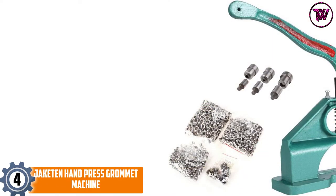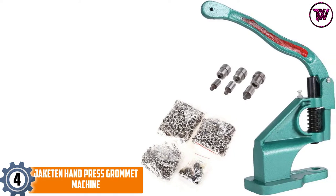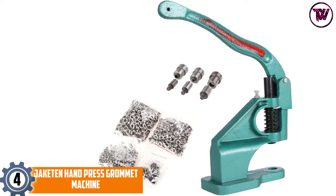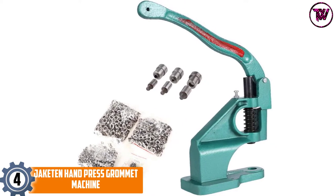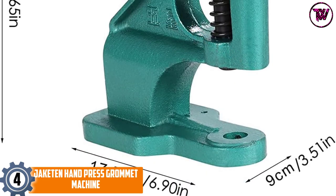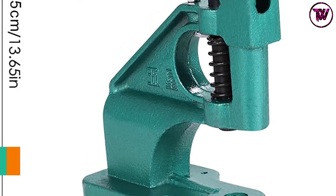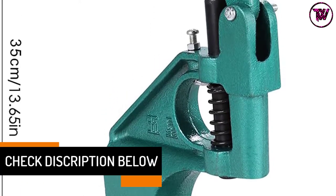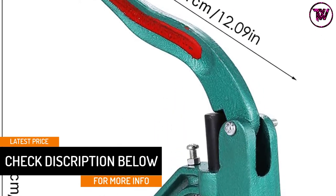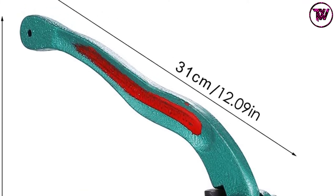At number 4: the Jacket and Hand Press Grommet Machine. You can fix anything anywhere with this under 10 pound, 9.8 x 8.3 x 6.4 inch grommet tool. It is light enough to pack in a suitcase for emergencies. The tool is compatible with number 0, 2, and 4 sized grommets and they are easy to put in place. The grommet tool can be mounted for stability and better working conditions. Plus, it will work on most materials except leather — it handles banners, curtains, shoes, and much more.